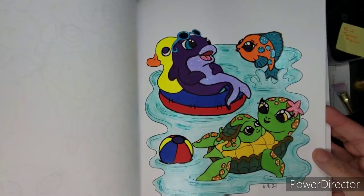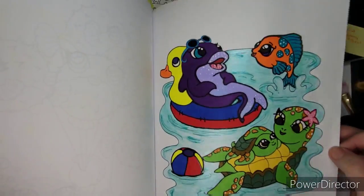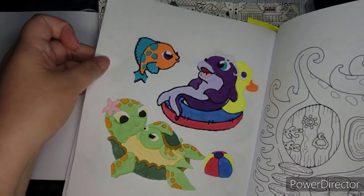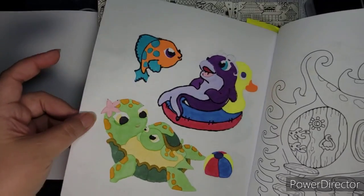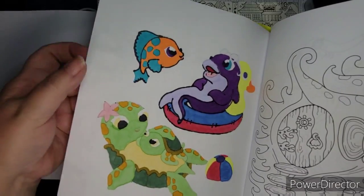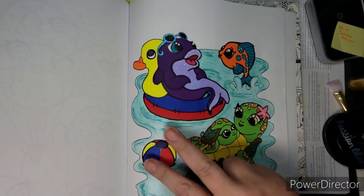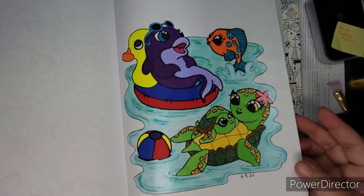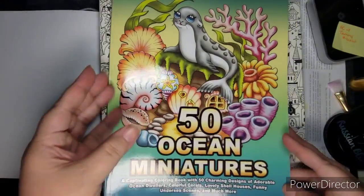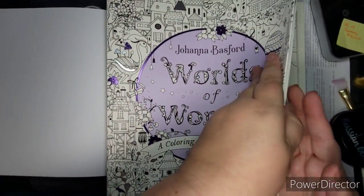What I love about this technique versus regular watercolor — I don't care when the page gets crinkly, but it doesn't get as warped. As opposed to when you do watercolor, especially on thin paper, I've had it where fibers pull away and I've almost painted a hole. That's my fault for not using watercolor paper, but most of our coloring books are not printed on watercolor paper. So those are two examples of this technique, and I also did it in Worlds of Wonder.